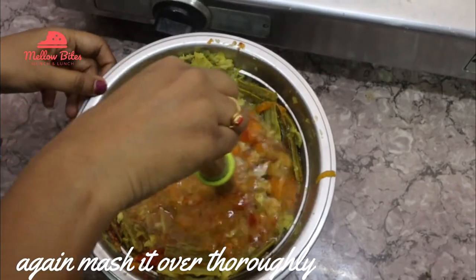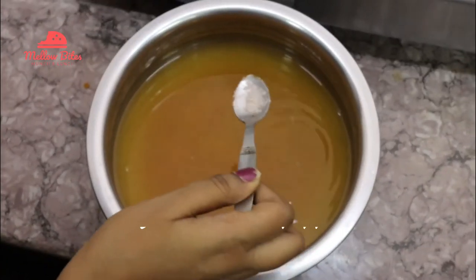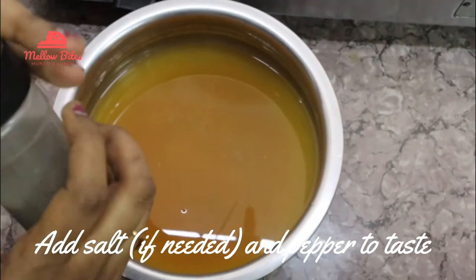Then again mash it thoroughly. Add in some salt and pepper to taste.